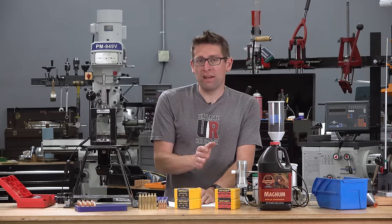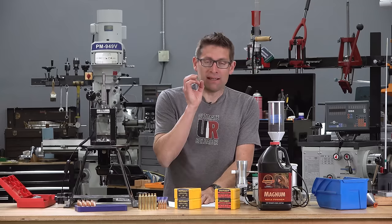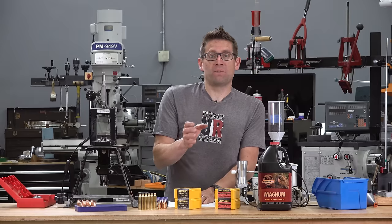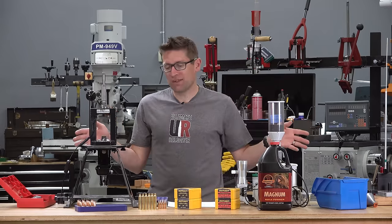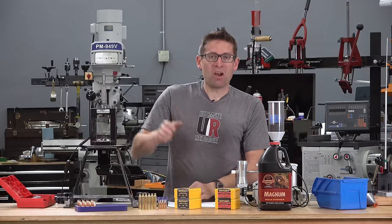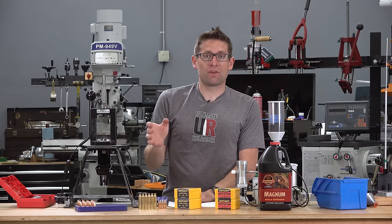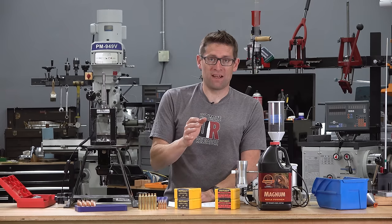It requires a 1-in-11 twist or faster and has a diameter of .308 inches, as you would expect from a 30 cal bullet. Here's what I have in mind: I want to talk through the loading setup and the components I used to evaluate this bullet, talk about the new mountaintop 100-yard range, cover some of the results I got there, and then run through the numbers from the laboratory testing.